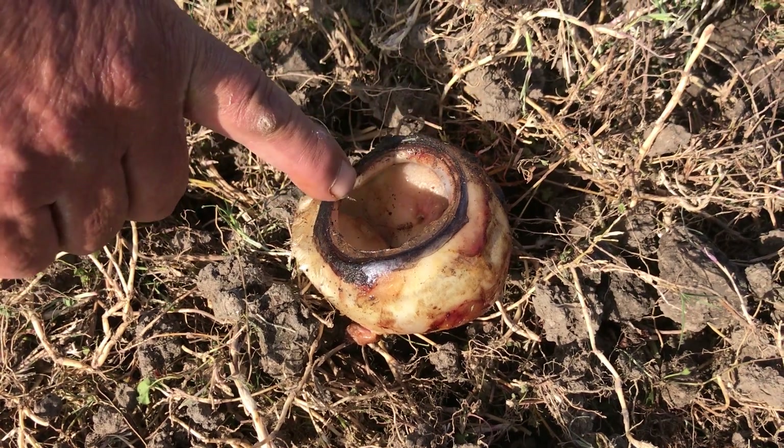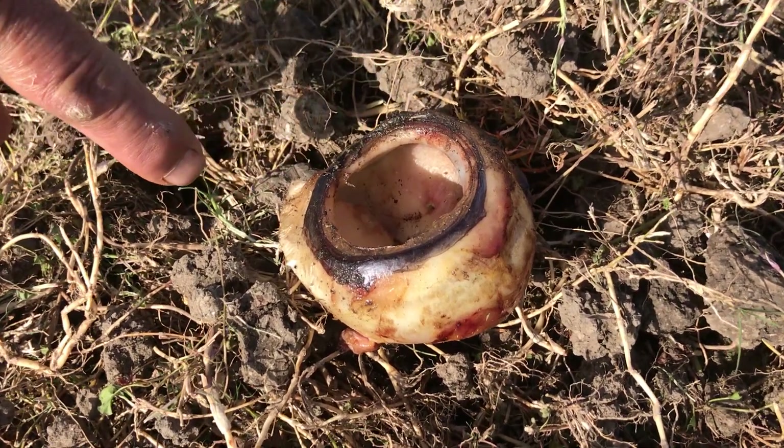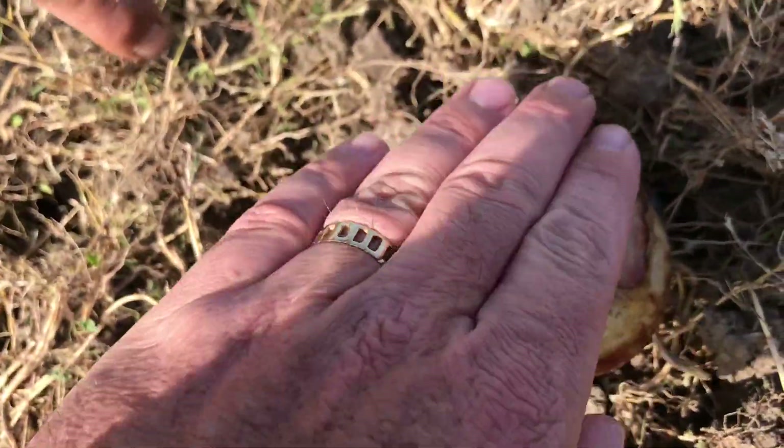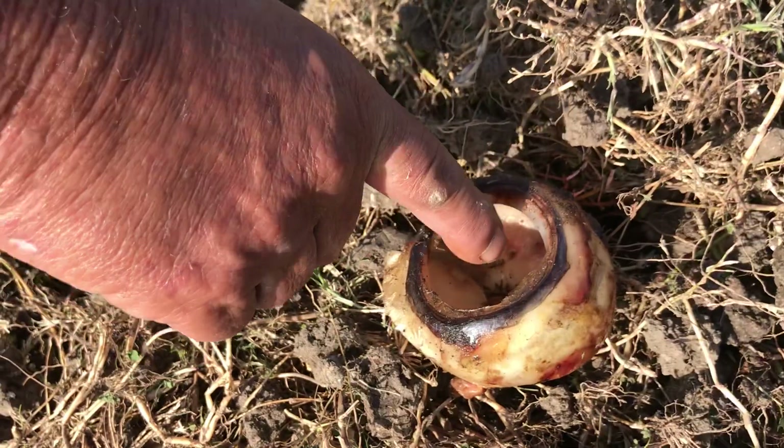Tell us what it is first. It's a swordfish eyeball. Swordfish eyeball. And then you cut it out, let the ants eat all the... So this is where the eye is. That's the side getting the eyes usually in here.